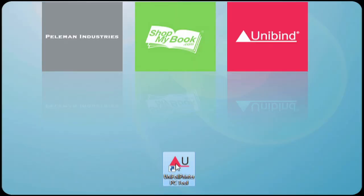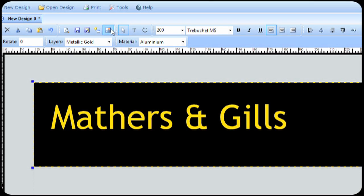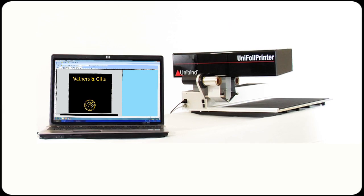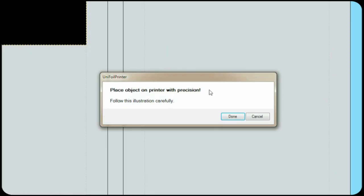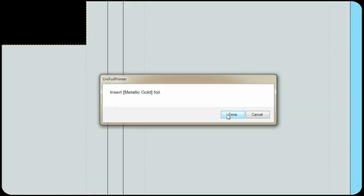Launch the software, place the text in your design, import a picture or logo if needed, and finally click print. Now that your Unifoil printer has received your data, it will ask you to confirm if everything is set in place. Make sure that you follow every step carefully.